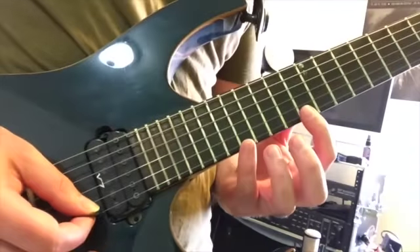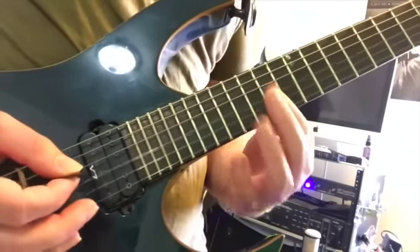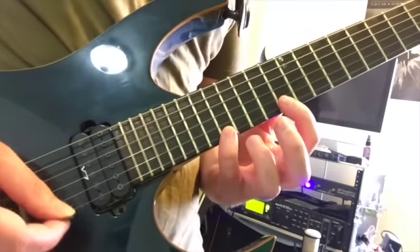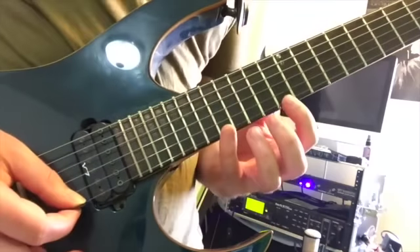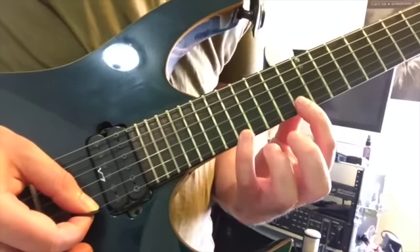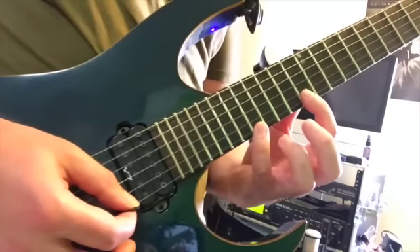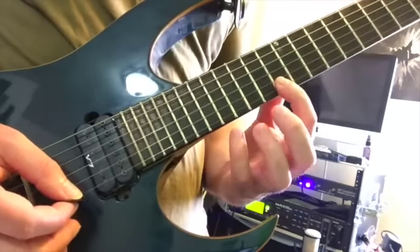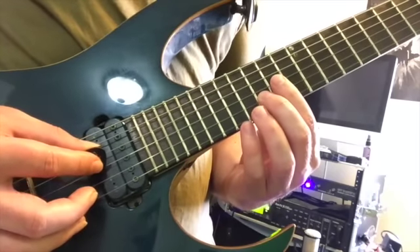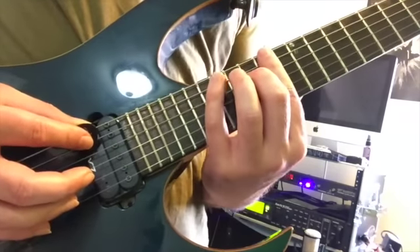Once you get that first part of the lick down, we're going to descend the entire D minor arpeggio from the top using sweep picking technique. We start on the 17th fret and pull off to 13 — that's a down stroke. Then an up stroke on 15 of B, up stroke on 14 of G, up stroke on 15 of D, and up stroke on 17 of A.